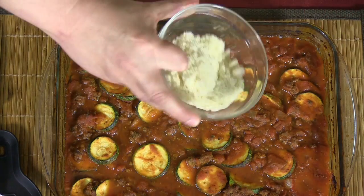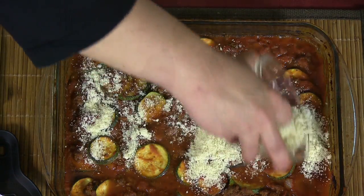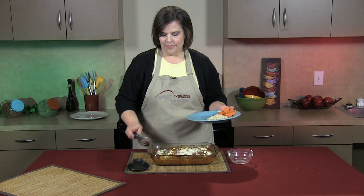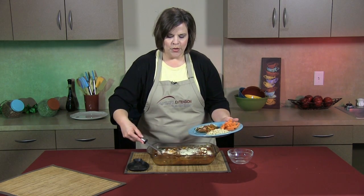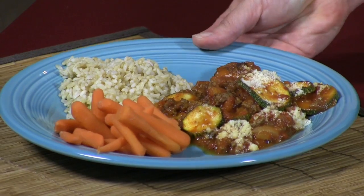Now that my casserole is out of the oven, after baking for about 20 to 25 minutes, I'm going to add one quarter cup freshly grated Parmesan cheese. I like to serve this recipe with some brown rice and carrots. This recipe will serve six people for about $1.97 a serving. It's full of vitamins and protein, so it makes it a healthy choice for your family.